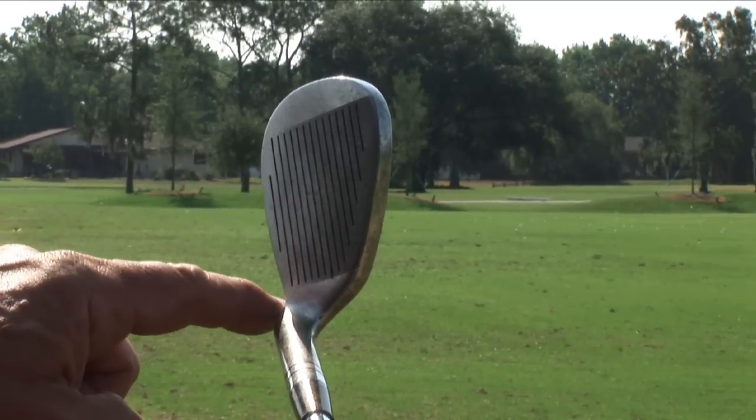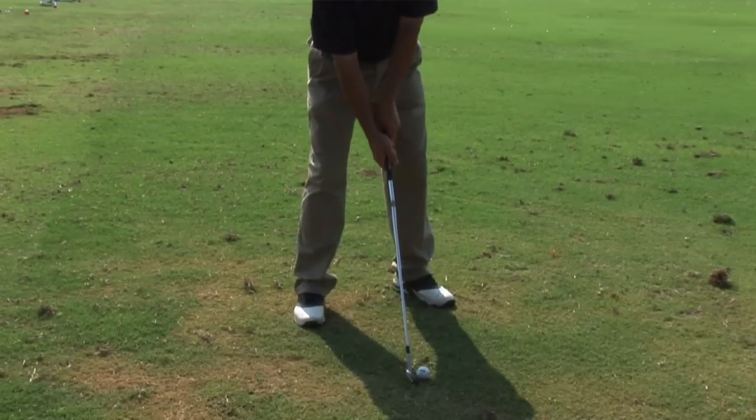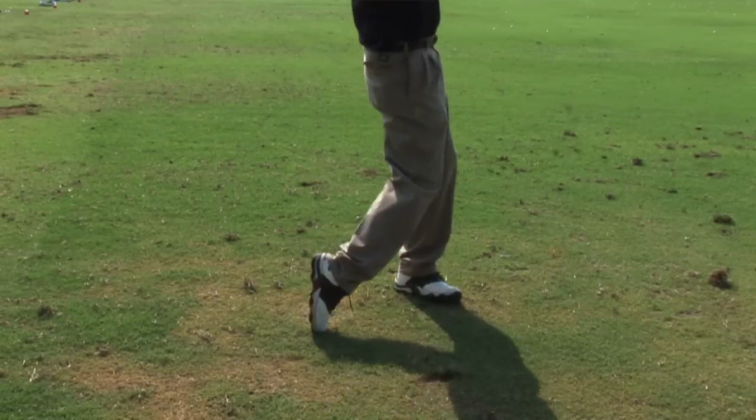What that does is it naturally puts your hand slightly in front of the ball, which encourages you to have the bottom of your swing on the target side of the ball. Number one, taking a divot, which gives you backspin, and number two, putting the bottom of your arc after you hit the ball, which makes it more likely to make solid contact.